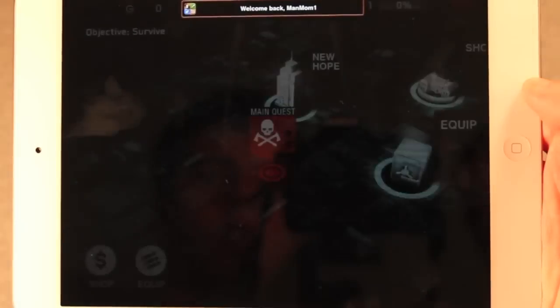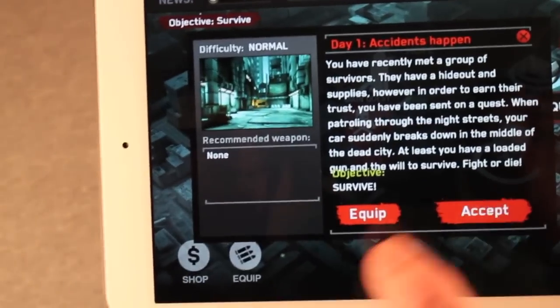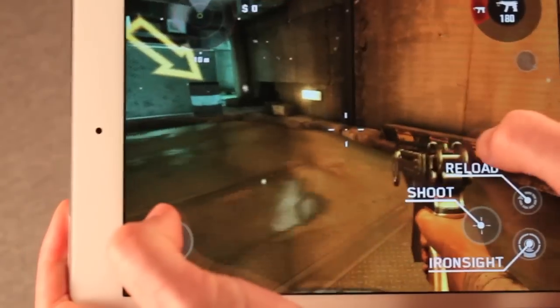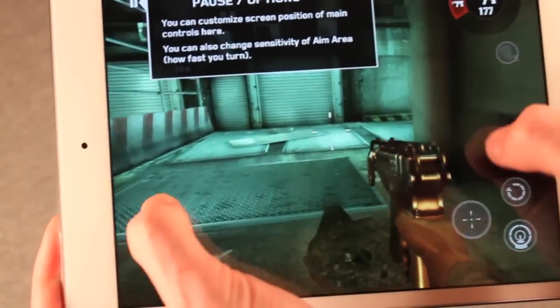We'll show you a quick demo here. Look at this water motion — it's really realistic and there's no lag from the beginning. Even the Tegra 3 in the Nexus 7 struggled just when it was loading up, then ran pretty smoothly as well.